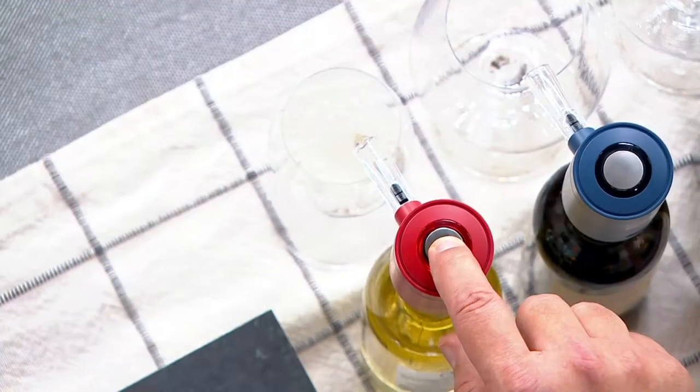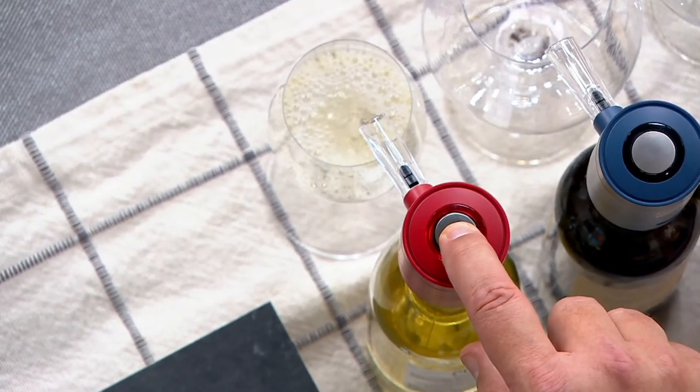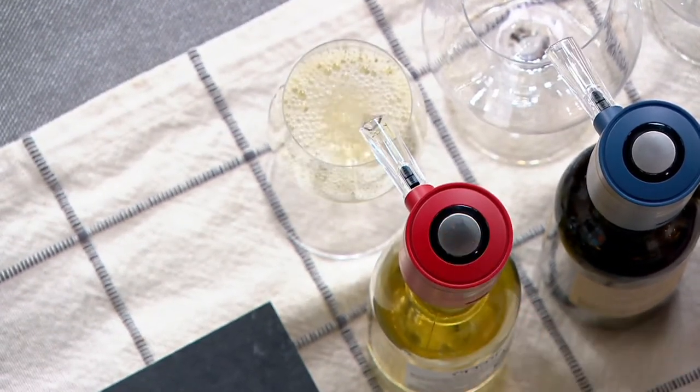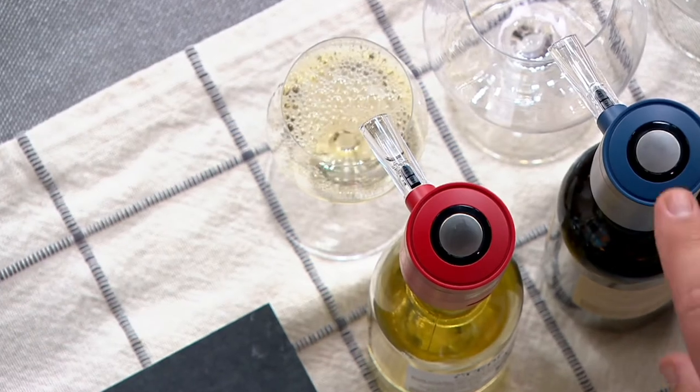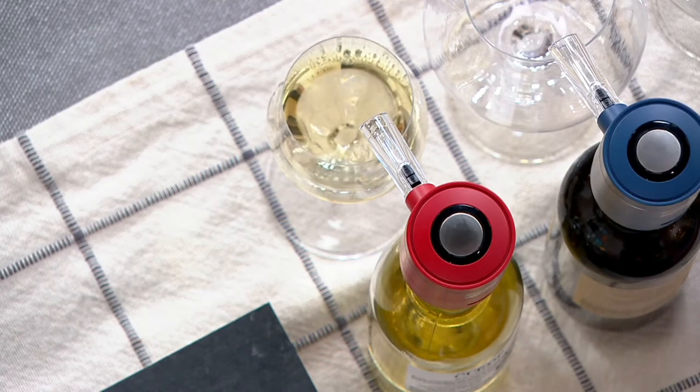Give a little push to the button. It's going to aerate the wine at the same time it dispenses the wine. These are going to be really perfect for parties. There's an on/off switch, so if you decide you only want to dispense and not aerate, you can do that as well.